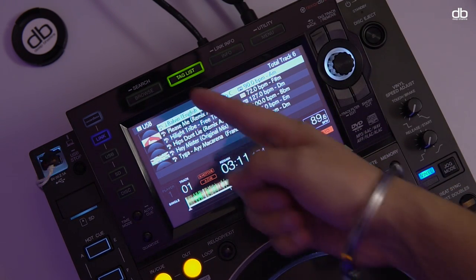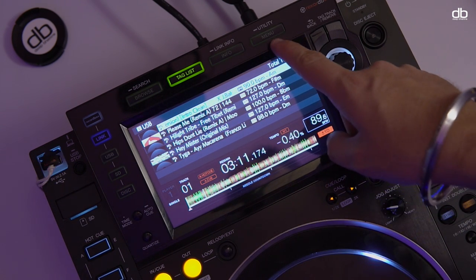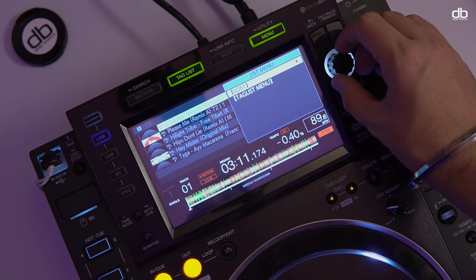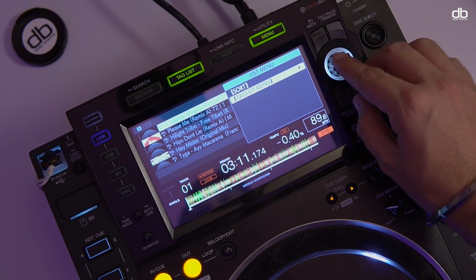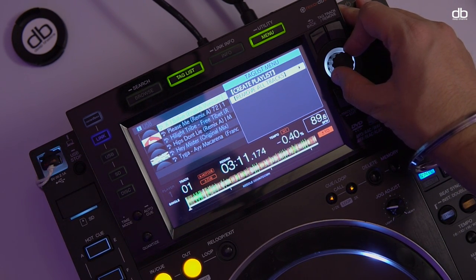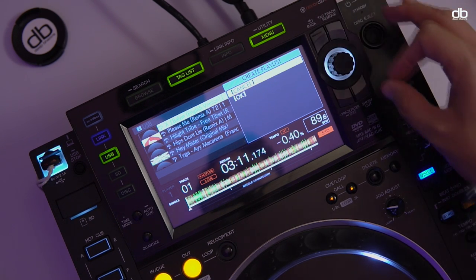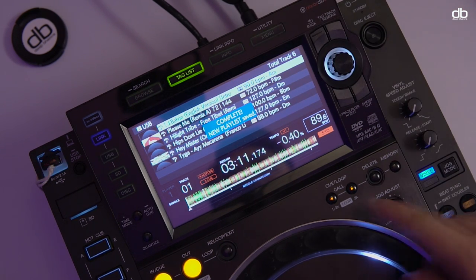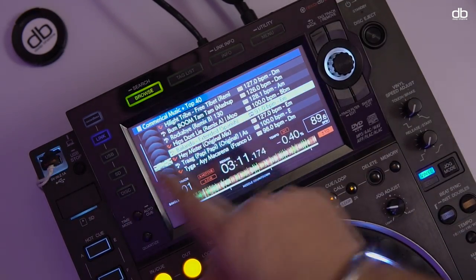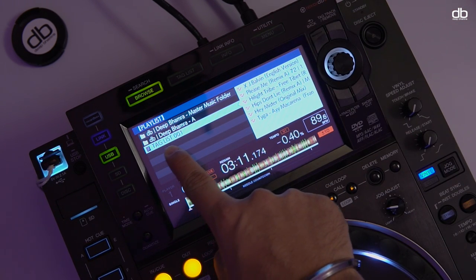Once all those tracks are added and the night has ended, simply click on the menu button and you will see the option. Click on the Tag List menu, and then click on Create Playlist. When you click Create Playlist, a playlist is created and added to your Rekordbox analyzed pen drive. You can then go back and see that this new tag list is created — it'll be called Tag List 001 or whatever the number is.